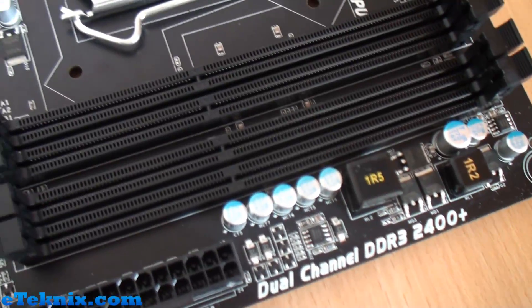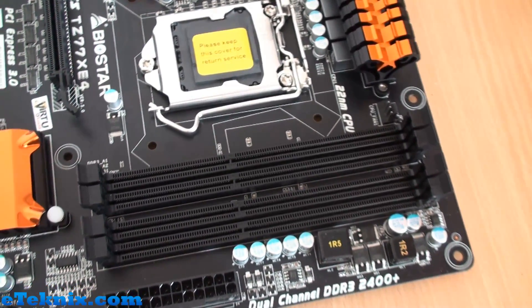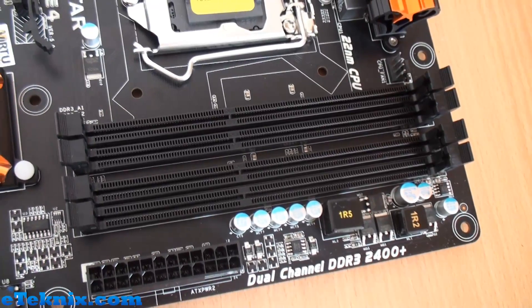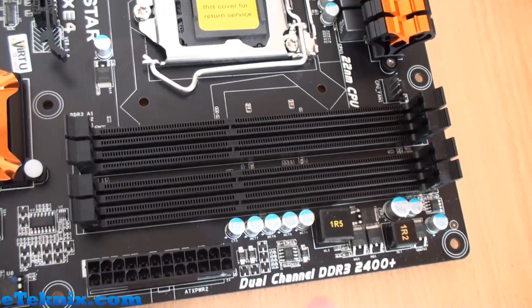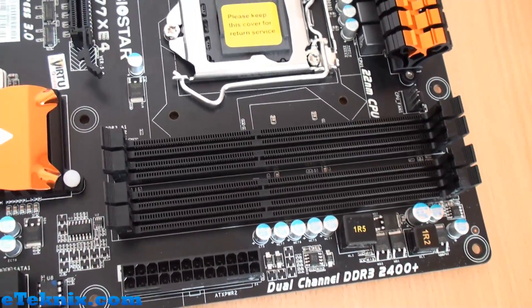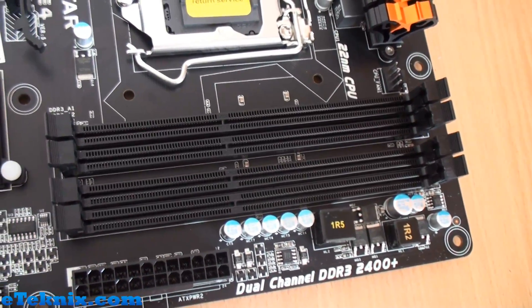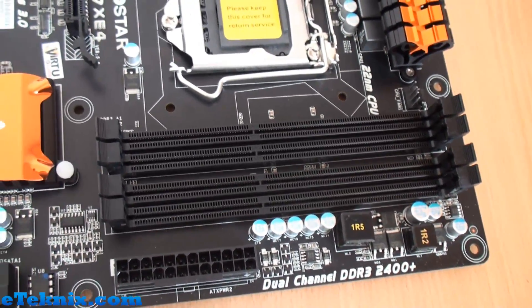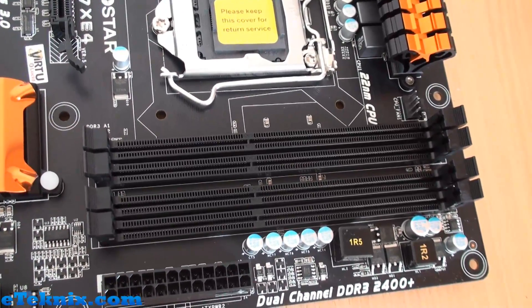Memory-wise, we've got four dual-channel slots. I'm not going to comment too much on memory support because I'm not sure if it would break NDA as to what Ivy Bridge can support. But obviously you can overclock — as it says here, dual channel DDR3 2400. The board supports 2400 and I know that G.Skill brought out some 2666 memory as of late, so hopefully that gives you an idea.